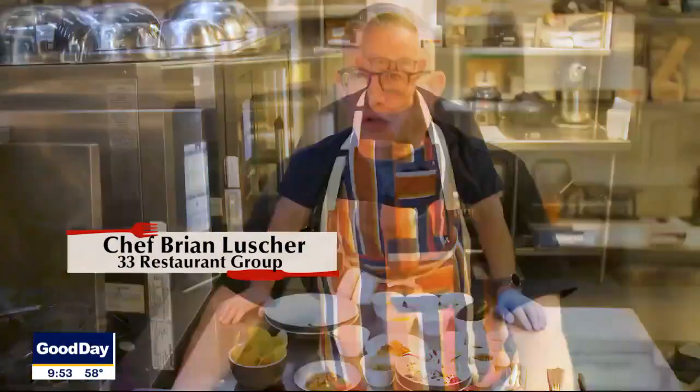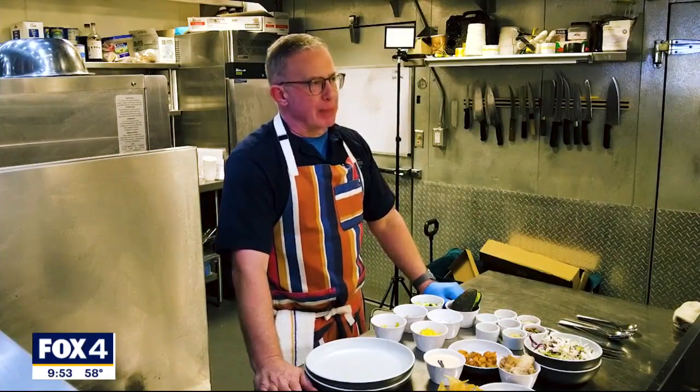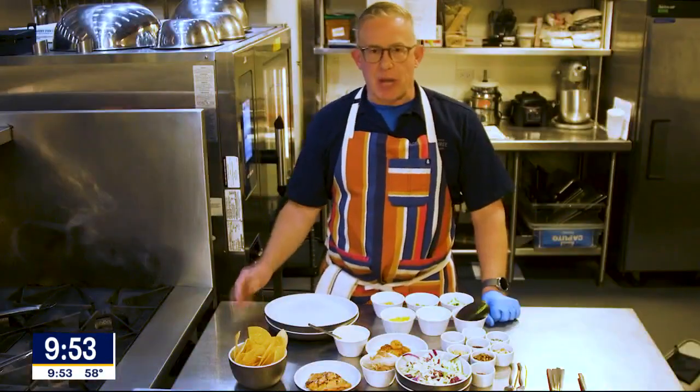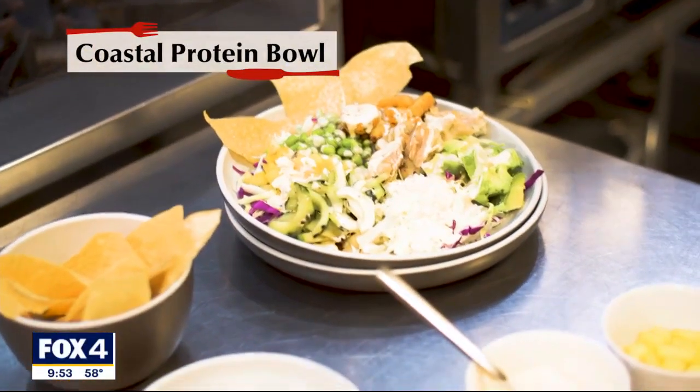Hi there, my name is Brian Lesher. I'm the Director of Culinary Operations for 33 Restaurant Group. We are here today at Suburban Yacht Club at Granite Park in Plano, Texas, located at the southeast corner of Dallas North Tollway and 121. One of our most popular dishes is our coastal protein bowl.